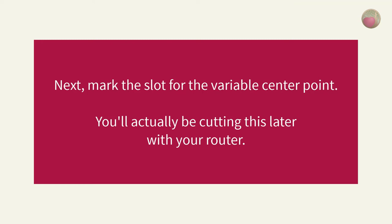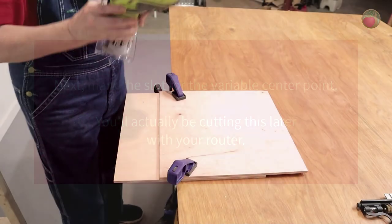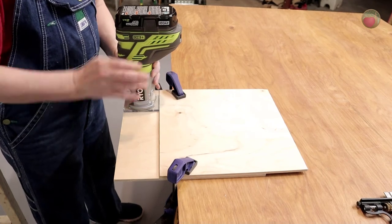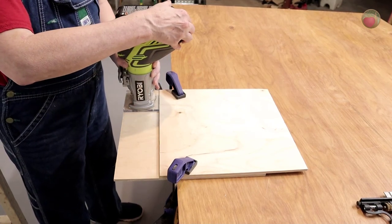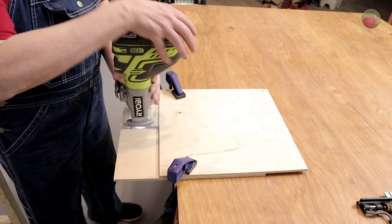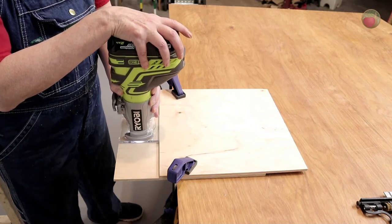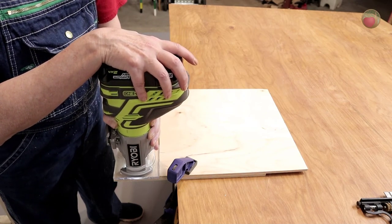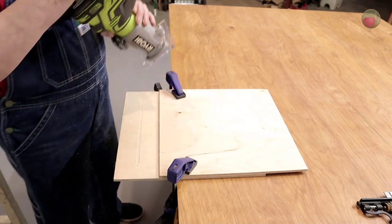Now it's time to mark our slot. To ensure that your center point for your circle is dead even with your bit, you'll be cutting the slot down the length of the jig base using your trim router. Place your router on the far left in the same spot where you just made the mark for your bit hole. Hold the router securely, turn it on, and slide the router until the base is square with the end of the jig base on the opposite side, or maybe just a little over the edge.